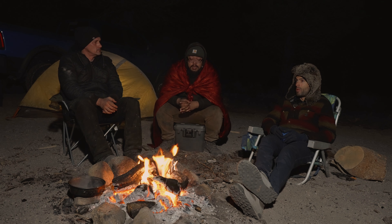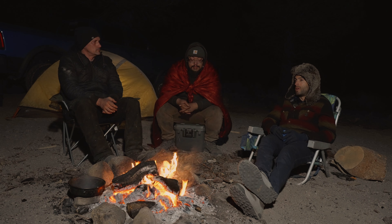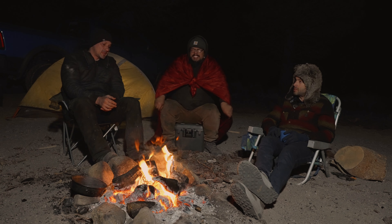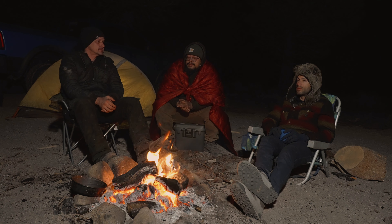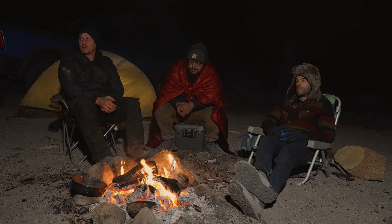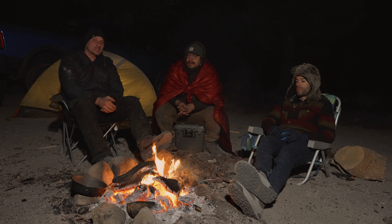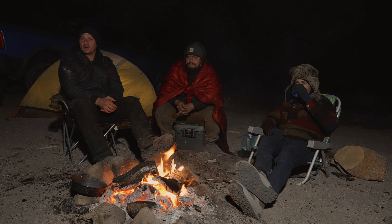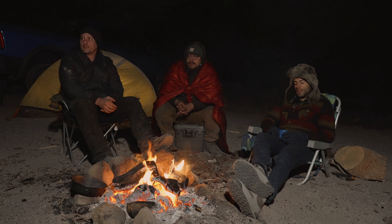Whatever loadout you want, whatever speeds you want, whatever environment you want — set it at the beginning of a week in Utah or a week in the desert and you're pretty good to go. In my opinion, the Wrangler is way more fun to drive. I love to go fast on road and off road, and I'm just really happy with the way this is running. If you guys are interested in the Bilstein 8100s or have any questions on the build, add them in the comments below or give us a call at Shock Surplus — we'd be happy to answer any questions.